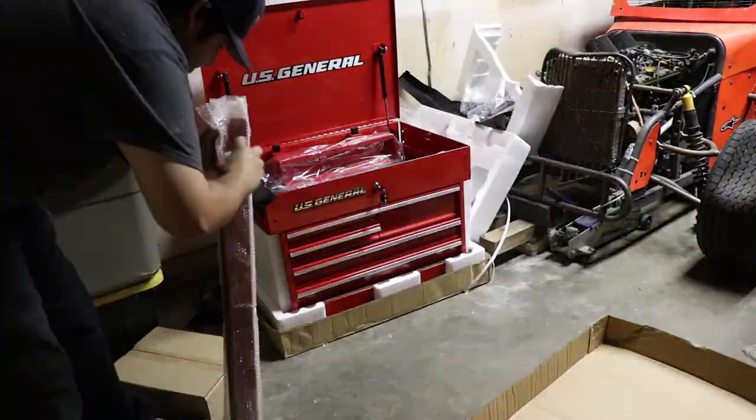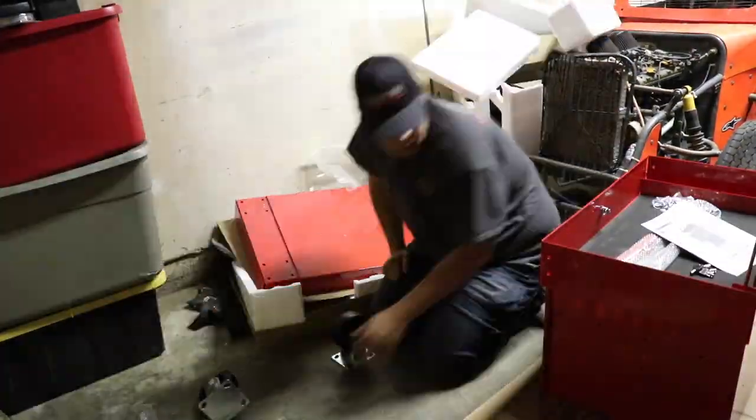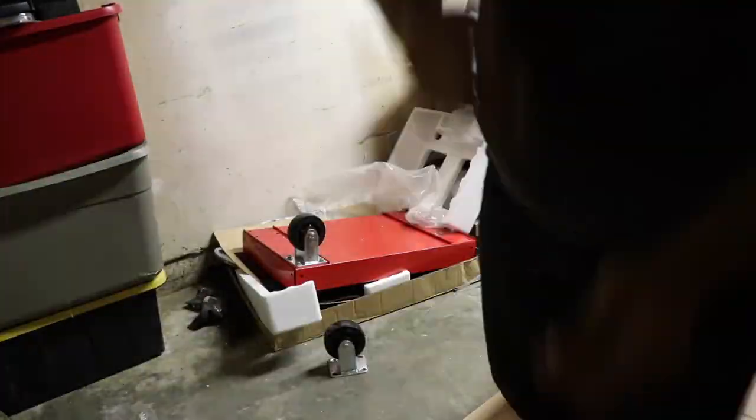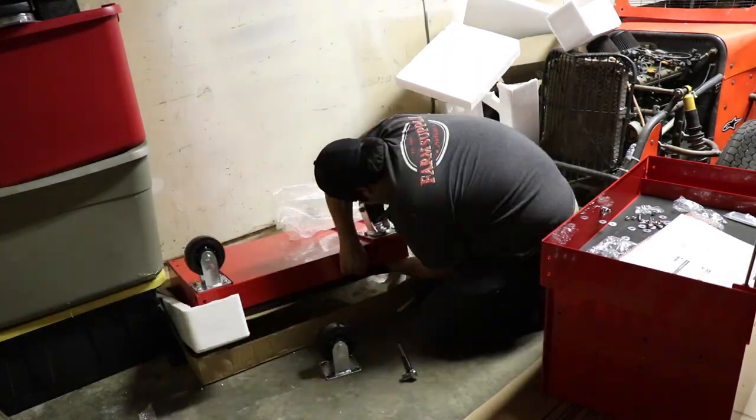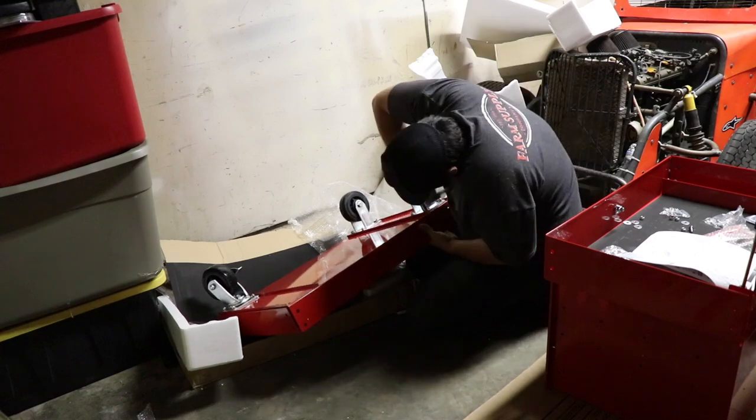This cart is pretty easy to build. I did mess up one thing while building it — I didn't read the instructions. I had some of the posts flipped, which will mess you up. So make sure when you build this cart that you have the four upright posts in the correct direction or it's not going to work.